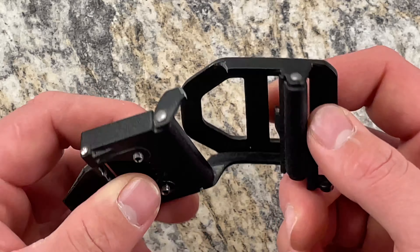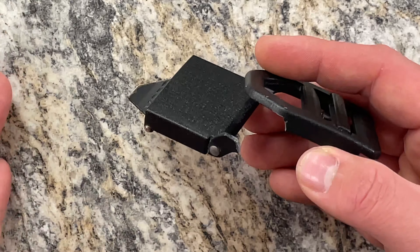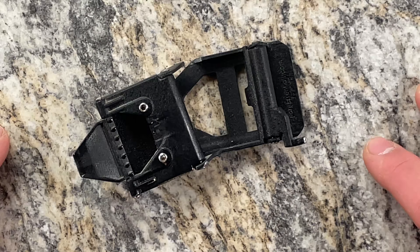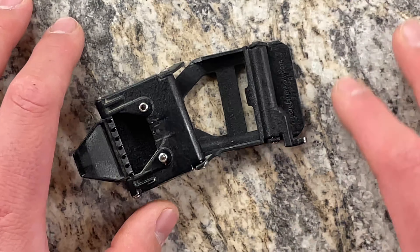It would be very easy for them to — I mean, I'm no engineer — but it does seem like it would be fairly easy for them to make a revision of this buckle with thicker metal, because that is clearly a point of failure. Unless they're trying to make these fail in a certain time window so they can get some more money from you.